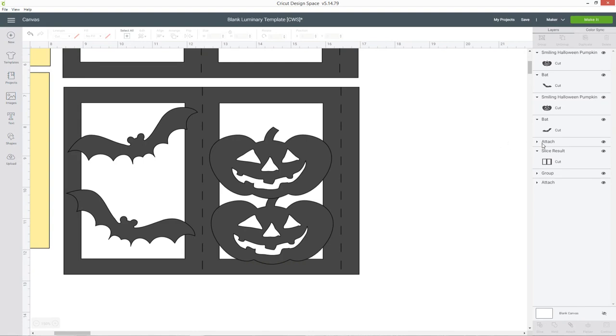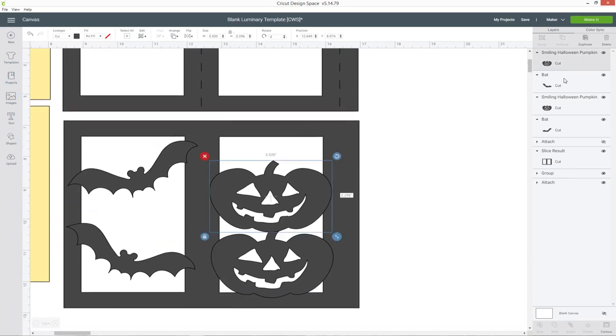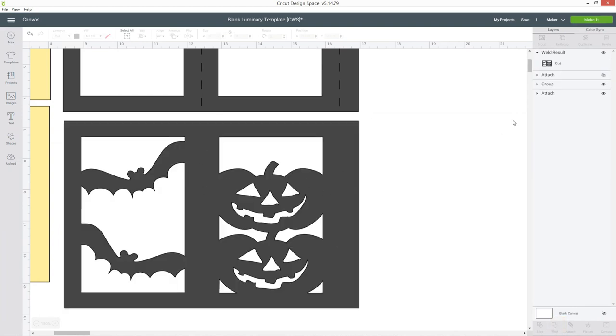We need to join it all together, but first I'm just going to hide the score lines. Click on the score lines — you'll know it's the right one because it highlights over the top of the bit you're working on — and hide that layer. Then select all the other ones in the layers panel by clicking one, pressing Ctrl, and choosing the two pumpkins, the two bats, and the grey shape. Down the bottom of the layers panel click Weld, and now that's joined them all together into one continuous piece. Turn the score lines back on, then select the score lines, press Ctrl, choose the weld result which is your luminary, and press Attach. It's really important you do that because that attach is what makes the Cricut machine actually score on the same bit of card as the luminary — if you don't attach it, it will try scoring on a completely different bit of card.